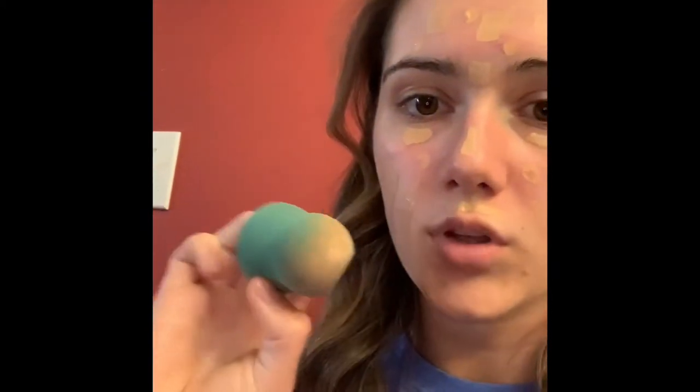Okay guys, so now I have my concealer on — I use this Maybelline one and the elf camo — and I'm going to blend that all out with my beauty blender. Now I have my concealer on, powder, and bronzer. Now I have to do blush, highlight, eyeshadow, all that kind of stuff. I'll insert a little clip of me doing my blush or something like that if I remember.